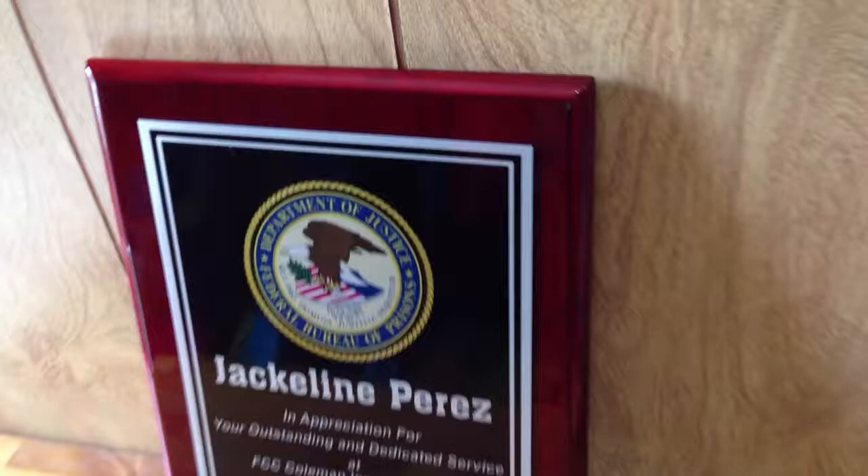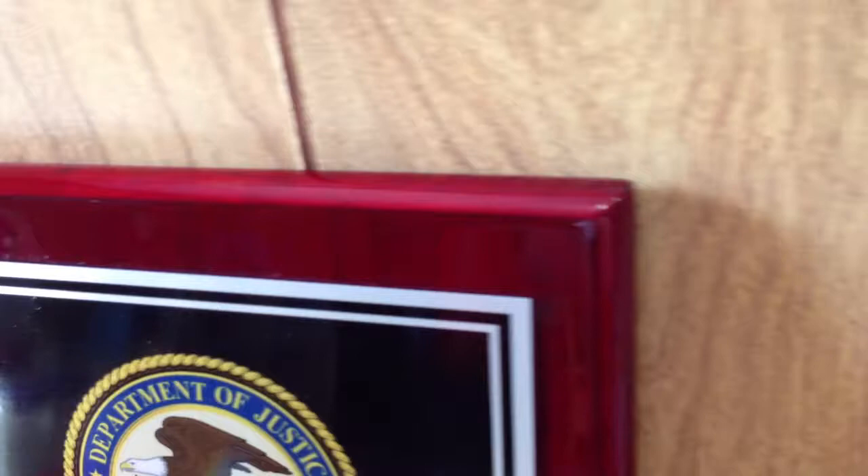This is our review of a Rosewood Piano Finish plaque. You can see the shiny, high-gloss coating that's applied to the board with the red finish. This one here is pictured with a black plate, silver letters, and a full-color logo.